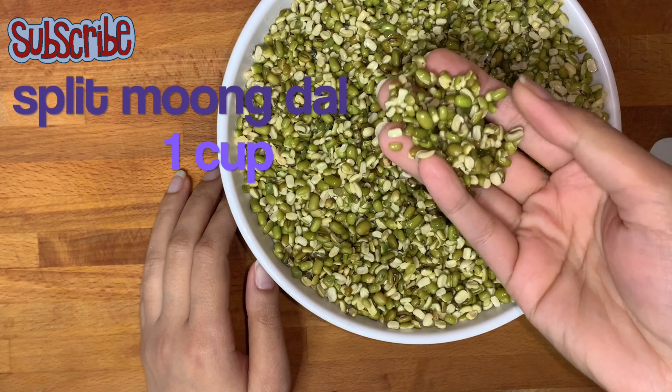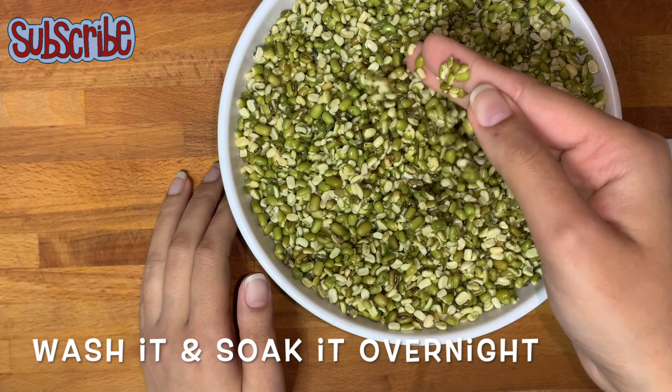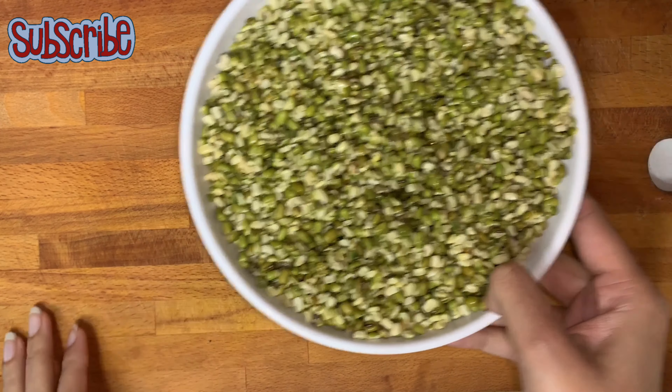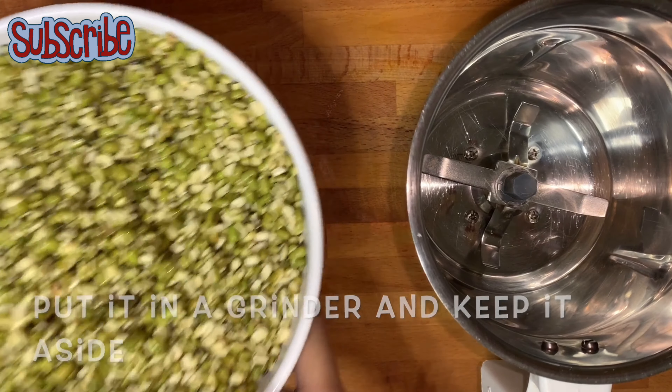For that, I have taken some split moong dal, washed it and soaked it overnight. Now we're going to make a paste — we don't have to make a very smooth or fine paste.